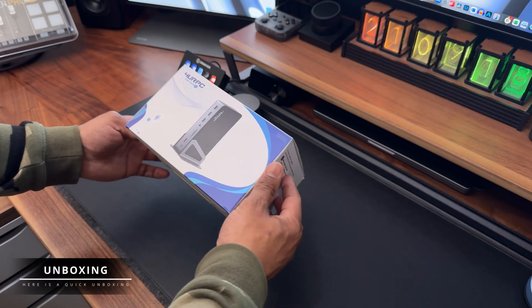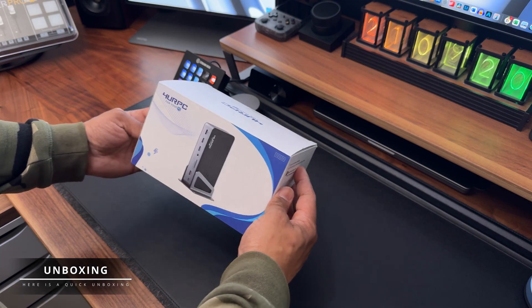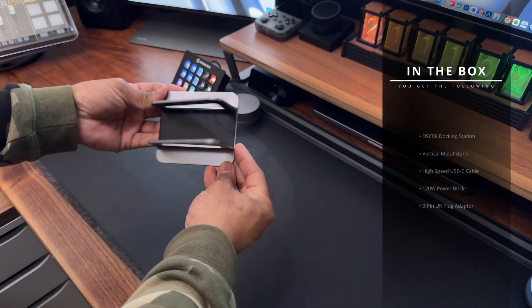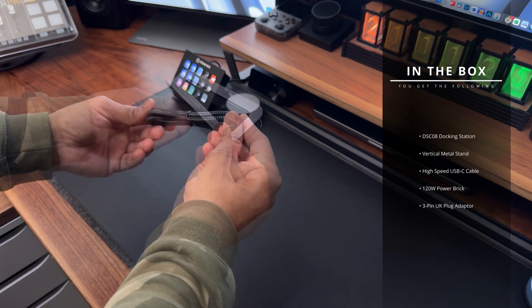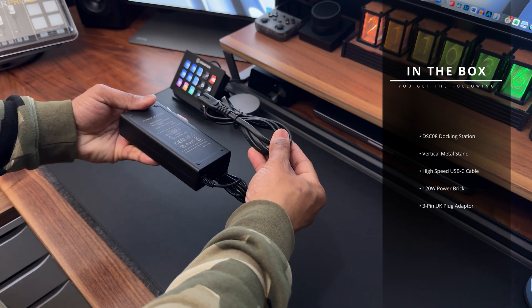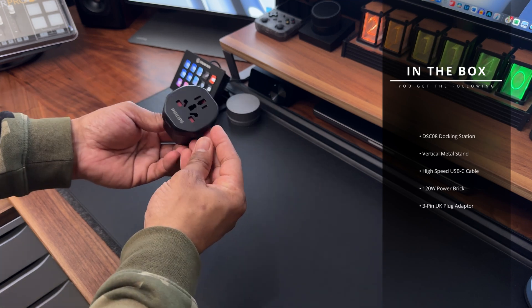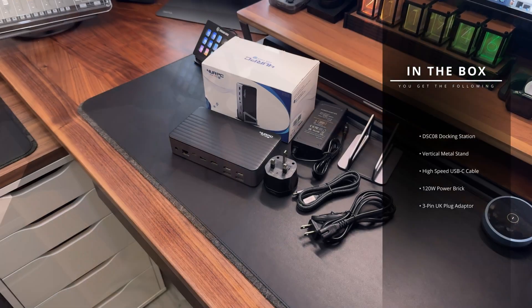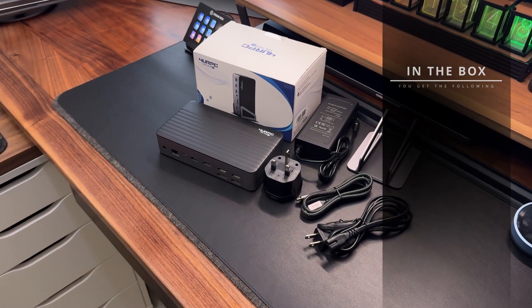First, here's a quick unboxing. In the box you get the following: the DSC-08 docking station, a vertical metal stand, a high-speed USB-C cable, a 120 watt power brick and power lead. As I am in the UK and the supplied two-pin power lead isn't compatible, I was also supplied with a three-pin UK plug.